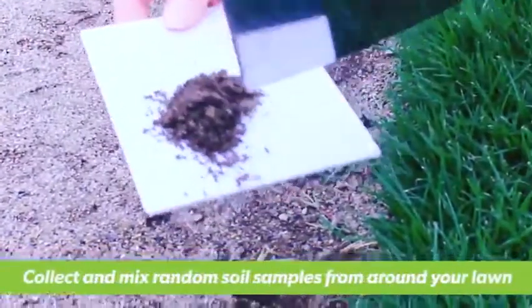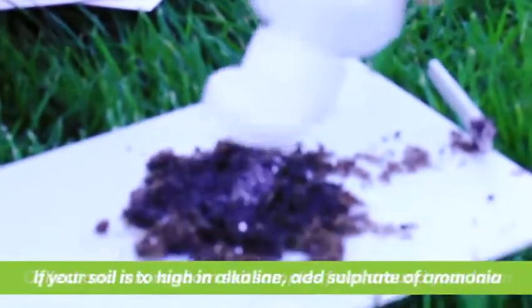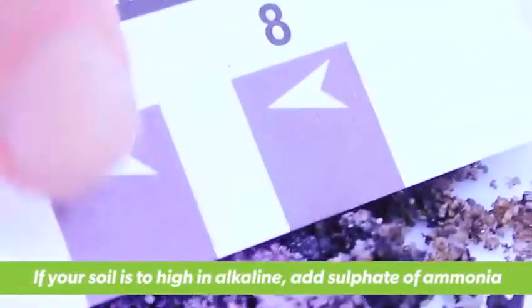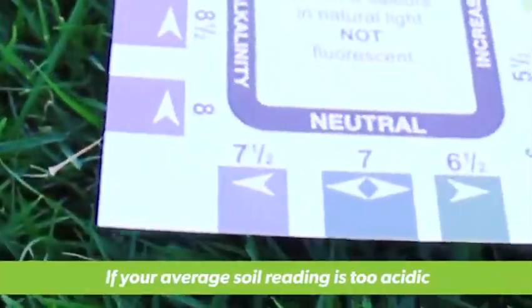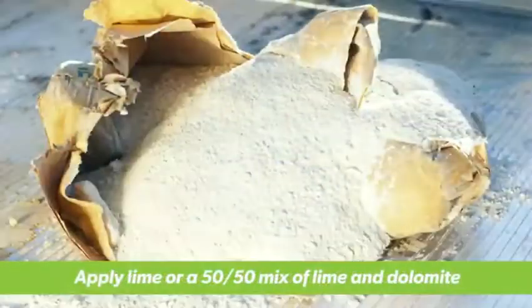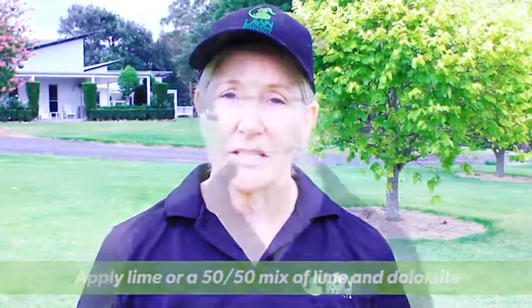To start with, take random samples throughout your lawn and mix together an average reading. If your soil is too high in alkaline, you may need to apply a sulphur based product such as sulphate of ammonia. If results show your soil has slipped below the optimum range of 6 to 7, then it's slightly too acidic and you need to apply lime or a 50-50 mix of lime and dolomite. Remember to follow the application rates.